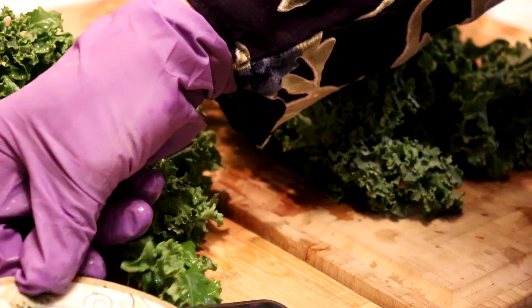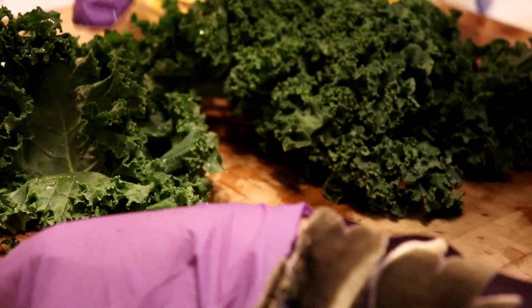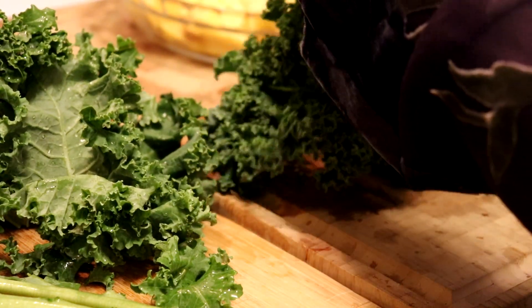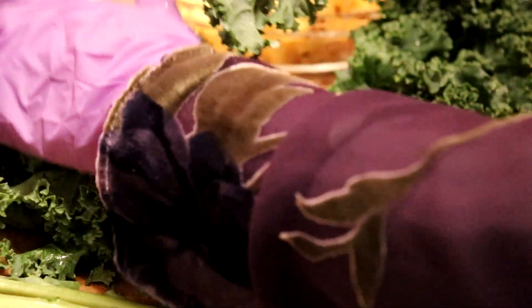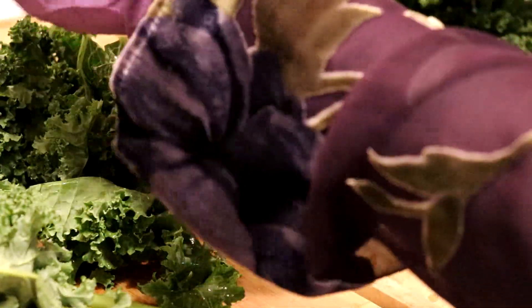What I do is I put the stems in the freezer — and like all my skins, from my carrots if I peel them, skins from onions — I put them in the freezer and I make a broth for soup. I put my ginger in there too and just freeze everything.